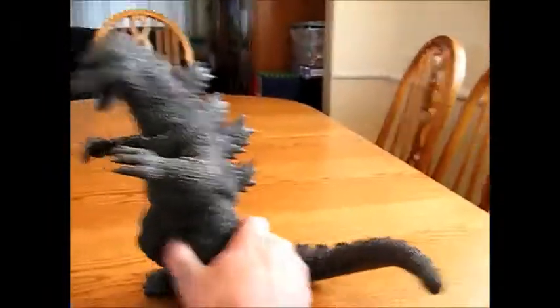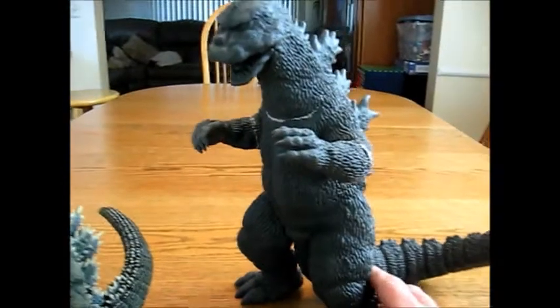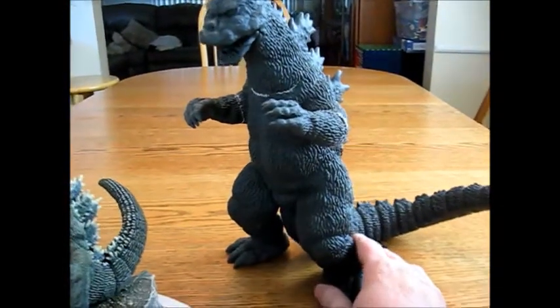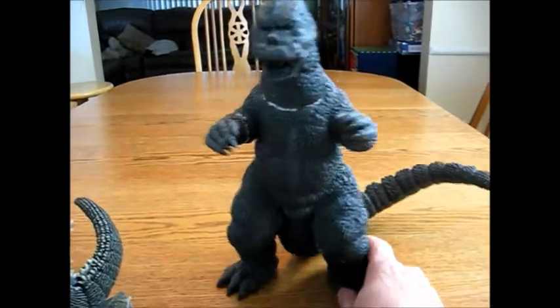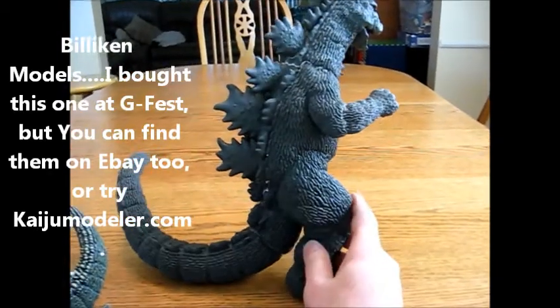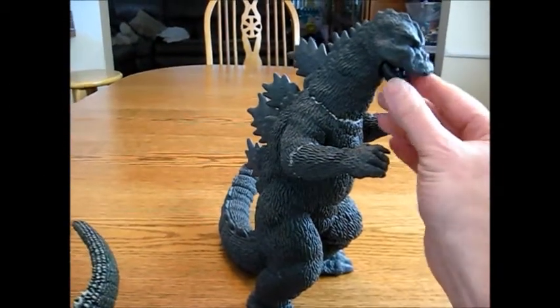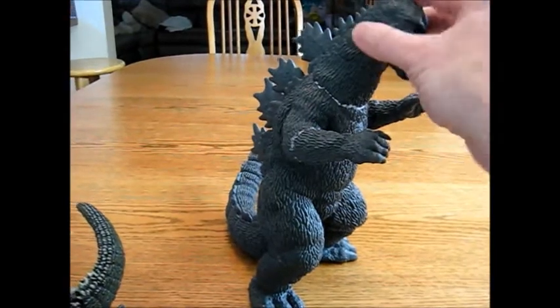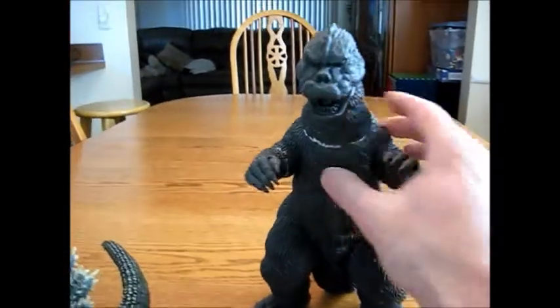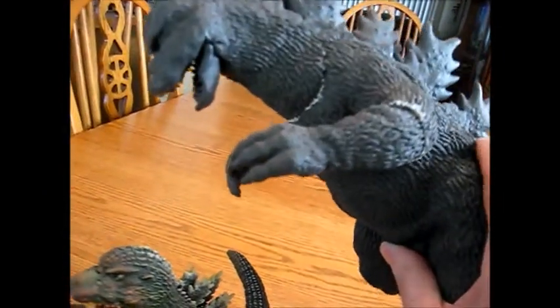Let's take a look at one of the older types of vinyl model that has been around for a long time. It's a company called Billiken. This is a 1975 Godzilla, which I have been working on. I pretty much put them together. I did not glue in the mouth — I can take it out if I want, because I want to paint the inside of the mouth before I glue it.